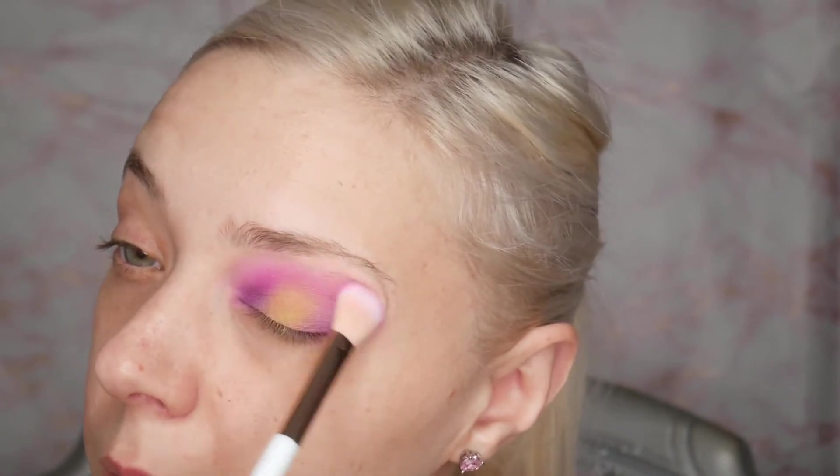That's how it's looking right now. Obviously there's no shimmer in this palette — I'm going to use the blue on the underneath. It's throwing me a little bit because we all know how much I like shimmer on my eyes, so it's unusual that there isn't a shimmer shade in this palette.